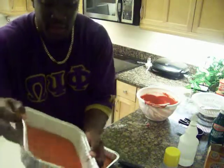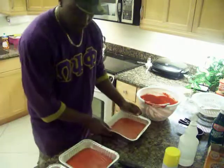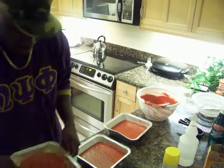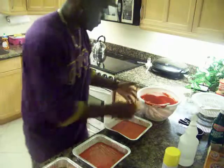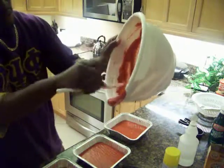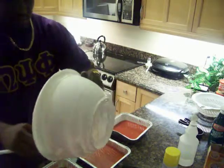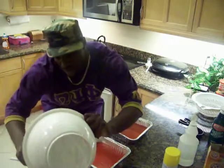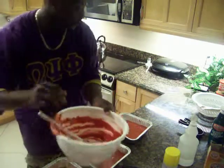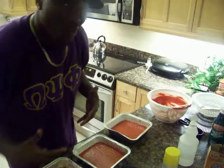Now to get that batter evenly around in the pan, you're just going to shake it like that — easy. You see that? Do that for each pan, just shake it. So I get it even. I'm going to scrape the rest of this and pour it on this last one. We're going to throw these in for 20 to 25 minutes. We're going to bring them out and let them cool.